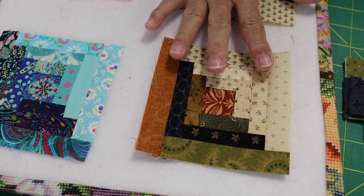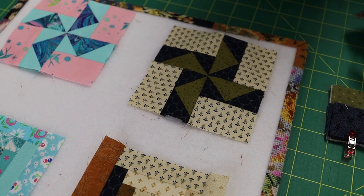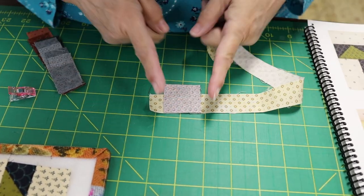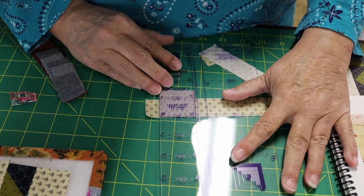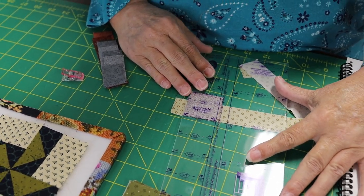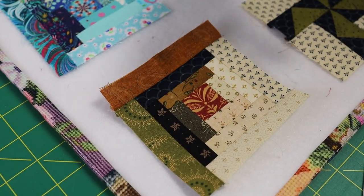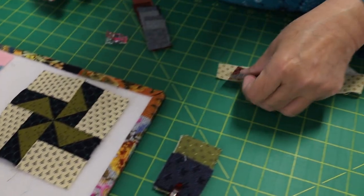The log cabin is a good block to start with because it's really important that your cutting and your quarter inch be fairly accurate, because each one of these pieces has to fit in. I know there are people who take the center of a log cabin and just sew it onto a long strip and cut after, but so many things can go wrong if you don't actually square that up. If you sliver off a little piece of the starting block, you could get it askew ever so slightly, and with so many seams that can really get wonky.